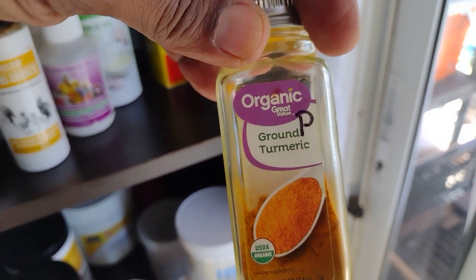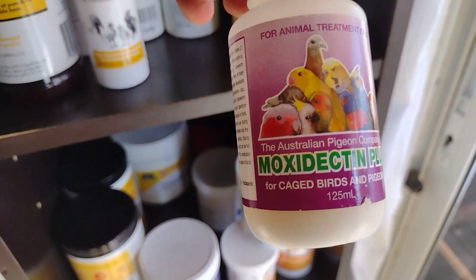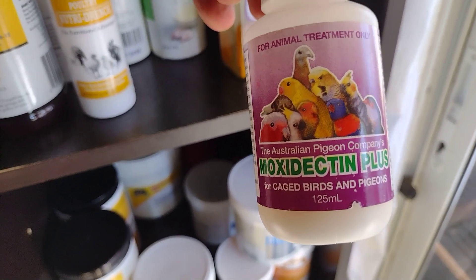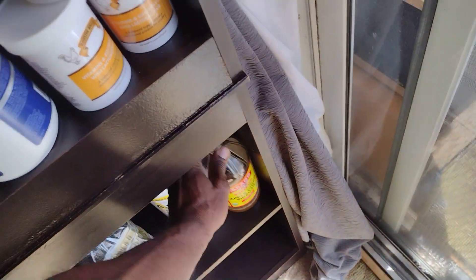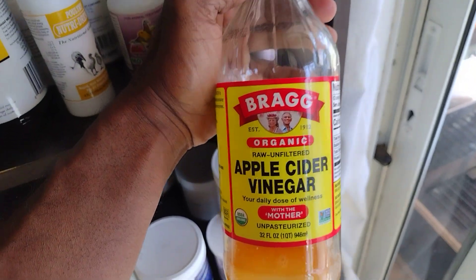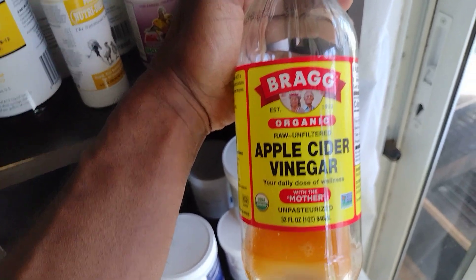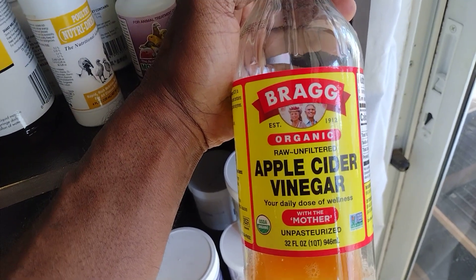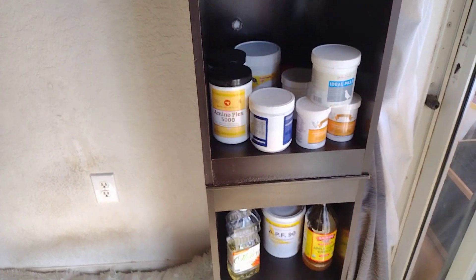Moxidectin is for worms — you give it once every six months. I go bird by bird and give them about three drops, and you'll see all the worms come out. I also give apple cider vinegar, which they say takes care of worms too. My pigeons never have worms when I deworm them regularly. There are different kinds of worms so you'll need to study that, as some dewormers don't work for all types. That wraps up this tutorial — until next time.